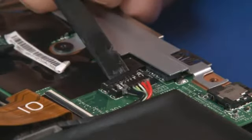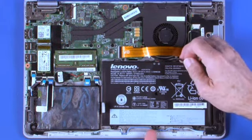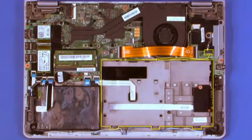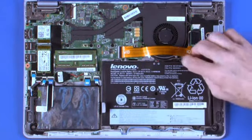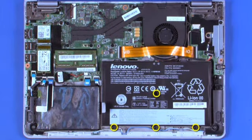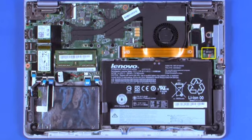Disconnect the battery pack connector. Remove four screws. Lift the battery pack from the system. Place the battery pack onto the chassis using the screw holes for alignment. Install four screws. Connect the battery connectors to the system board.